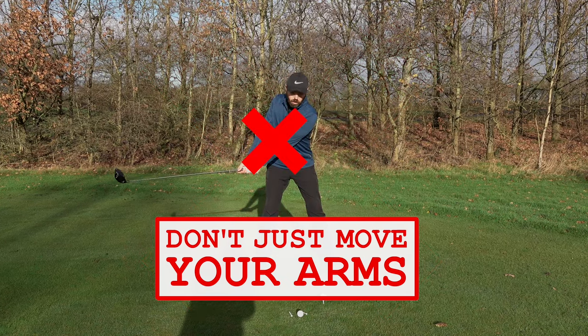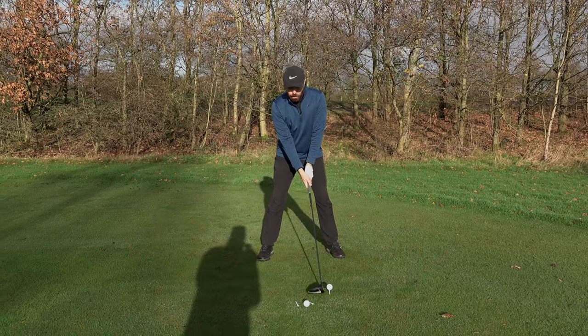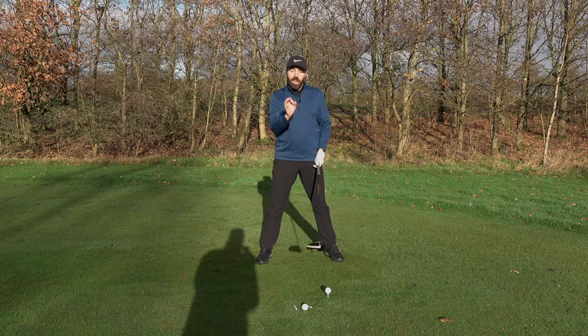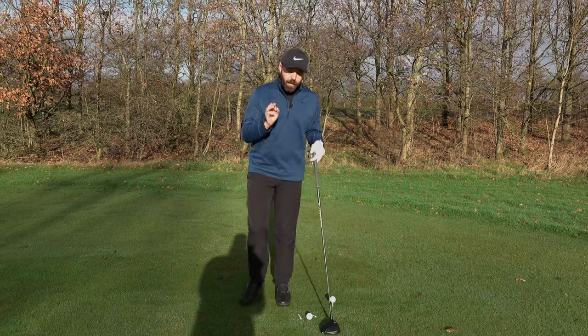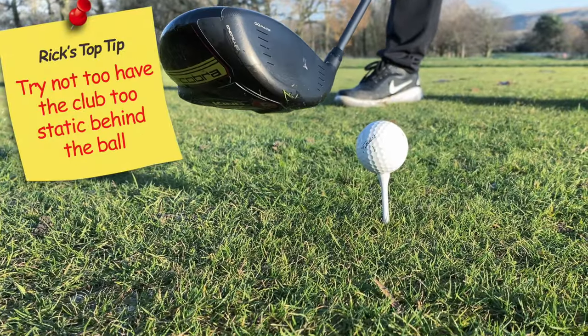If it's just the arms moving it becomes too disconnected. As you start to take the club away — and you see this with a lot of really good players and certainly long drive players — try not to have the club head too static behind the ball for too long.